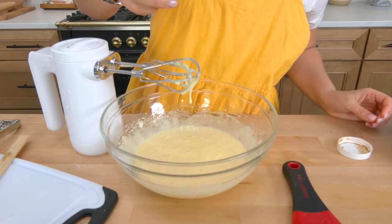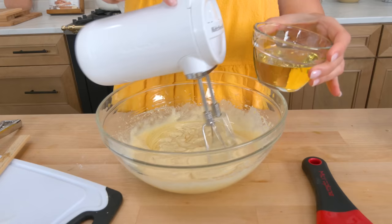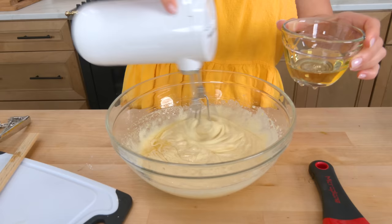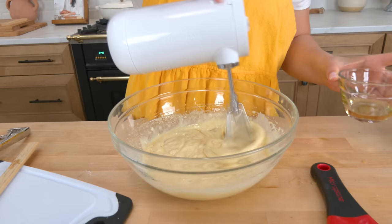I'm adding some vanilla bean paste — you could just use vanilla extract. Then I'm adding some neutral oil; you can use extra light olive oil, avocado oil, or vegetable oil — any oil that's light and has no flavor. Add that right in and incorporate it.